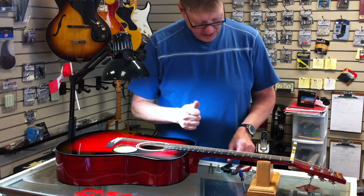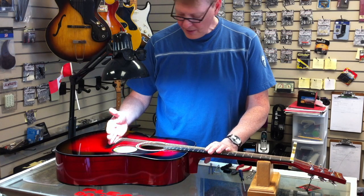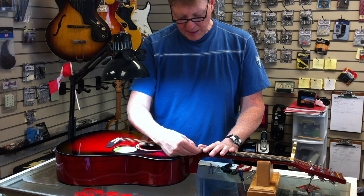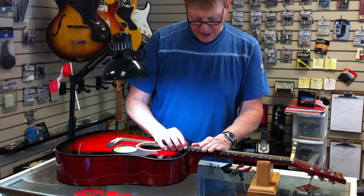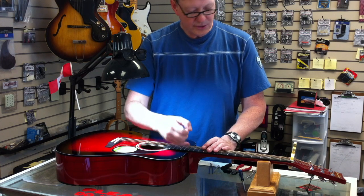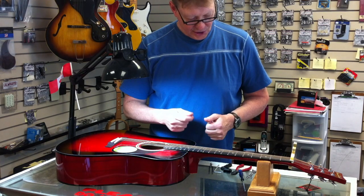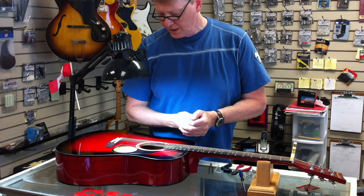I'm going to pop that capo on there because I'm going to take the saddle out and shave a little bit off. I've already made a decision as to how much. What I want to see is a certain amount of gap where the string meets the body — I want to see the height of about a nickel on the treble side, between the 14th fret and the first string, and about the thickness of two dimes on the bass side. Might be more or less depending on the instrument. That's a great generalization for setting your height using readily available tools — that's my 25 cents worth.